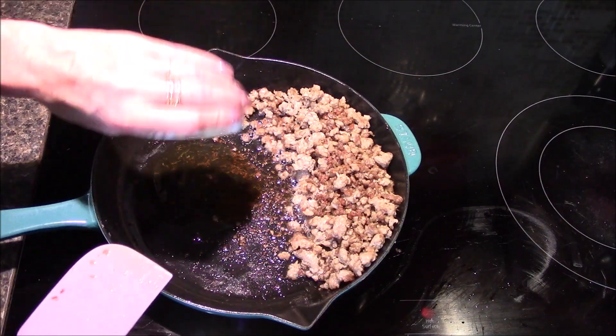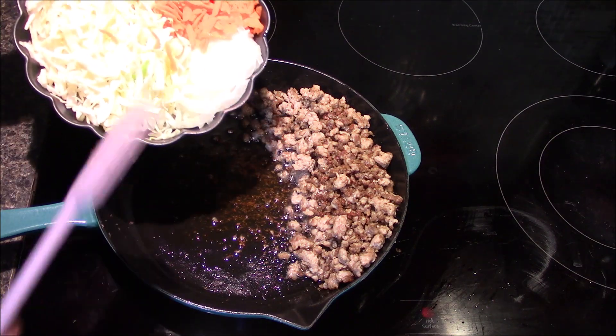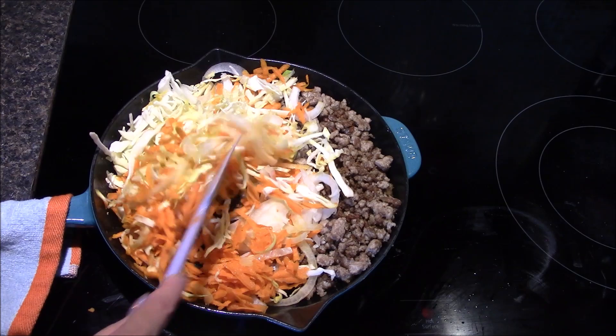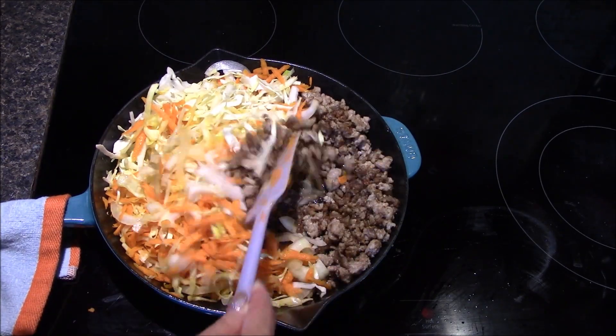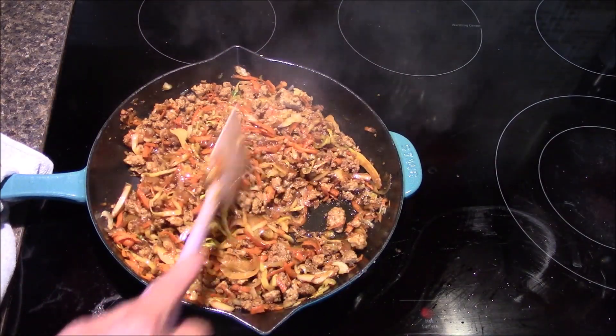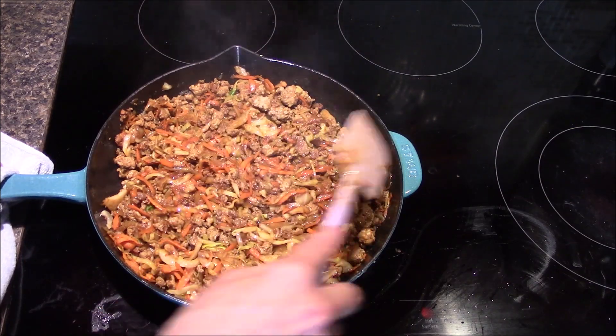I'm adding in the sesame oil, the onions, the cabbage, and the carrots. These get tossed in the sesame oil before being combined with the pork. I'm going to be stirring this frequently for about eight minutes or so, just until those carrots and cabbage become nice and tender.